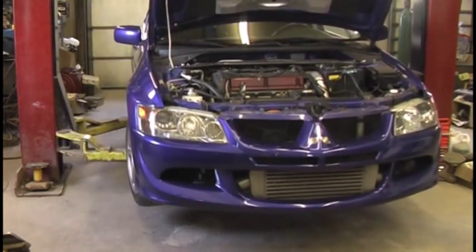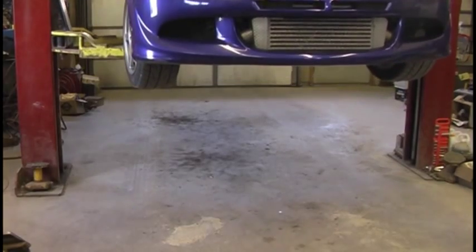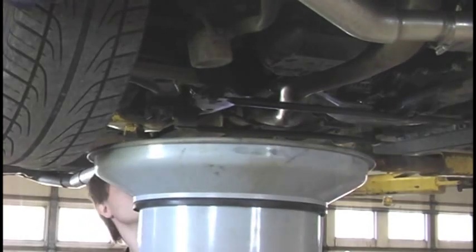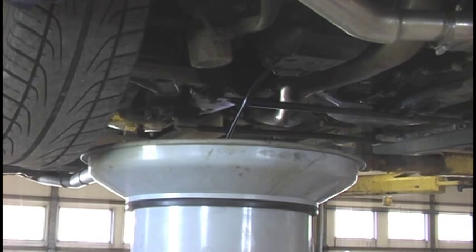You're going to need to give yourself an oil change here while you're at it, because you're going to have to remove the oil feed lines that go to the turbo as well as the coolant lines. Go ahead and drain your oil, and then you're also going to have to drop your exhaust.